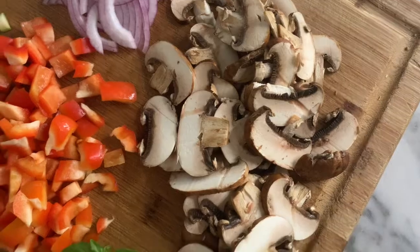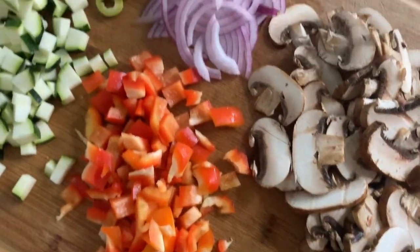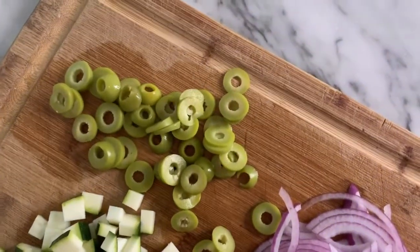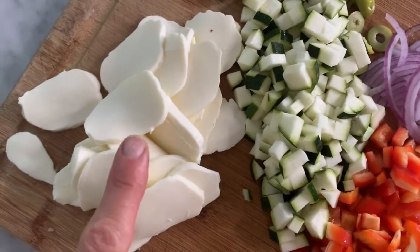Then we'll slice up whatever vegetables we have on hand. You can top your pizza with anything you like — meats, cheeses — but since I like to get as many vegetables into our diet as possible, I'm really going to load our pizza up with lots of fresh cut veggies like mushrooms, peppers, onions, zucchini, some sliced olives, and a bit of fresh basil from the garden. We'll also add a bit of fresh mozzarella, but you can use shredded mozzarella, parmesan, cheddar, whatever cheese you like — or no cheese at all, since there's so much baked into that delicious crust.